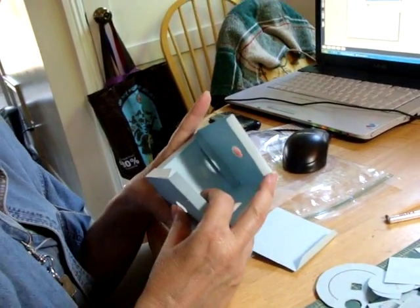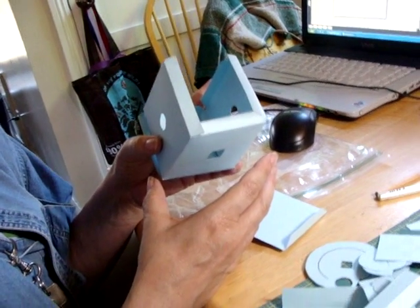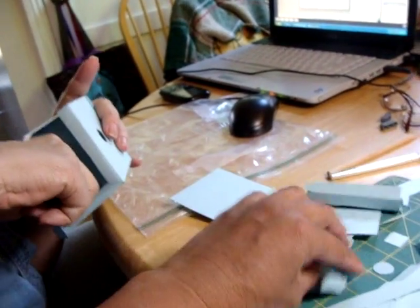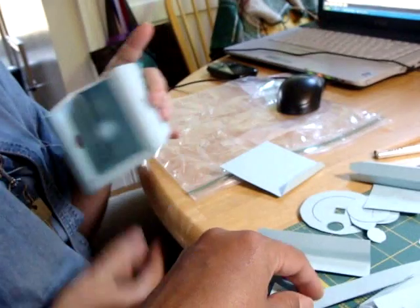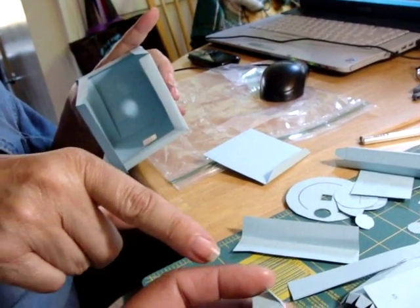So the first thing they suggest doing is assembling the box. We're going to glue the box together. And then there's a little sleeve for the cam — this is the little sleeve, and it goes here. So I guess we better glue those. You glue those so that it'll have time to set.